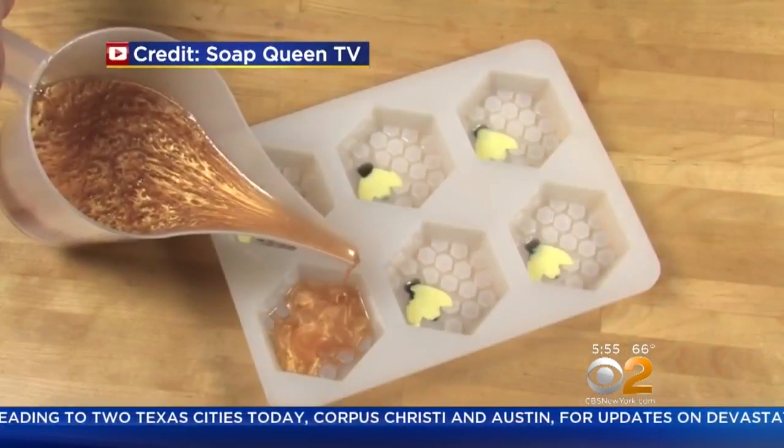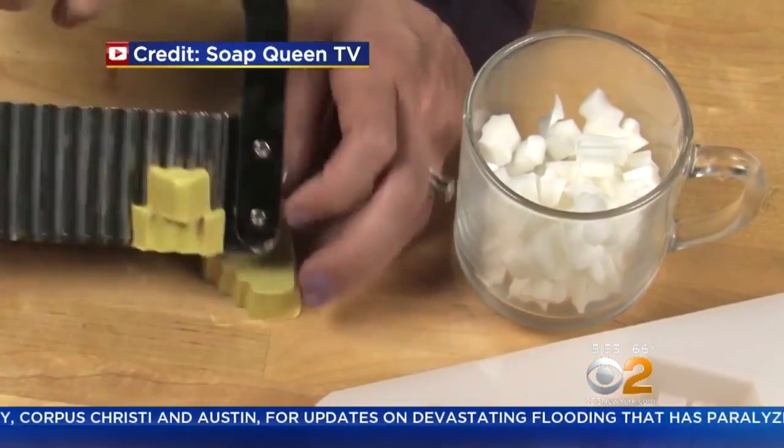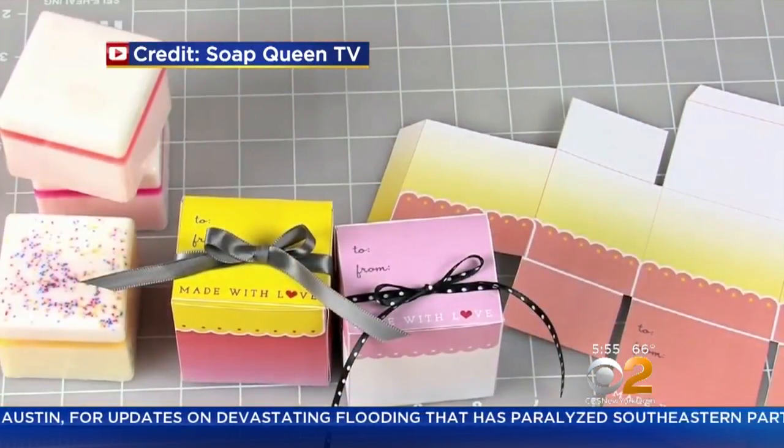Melt different color soaps, pour them into molds, or cut them to desired shapes. There's no rules — get creative. Give them as gifts or enjoy.